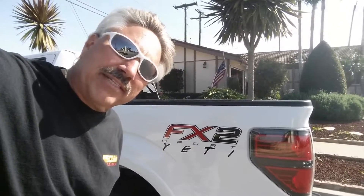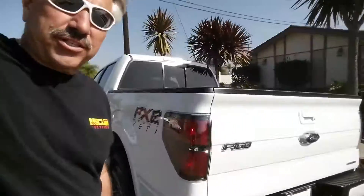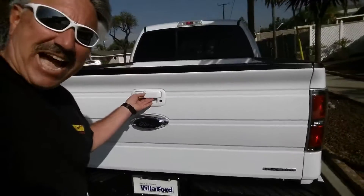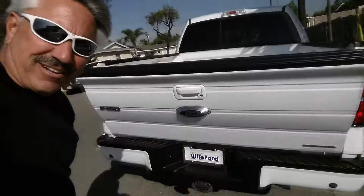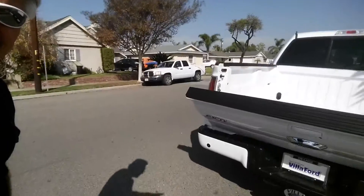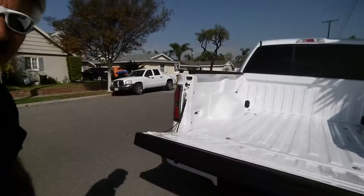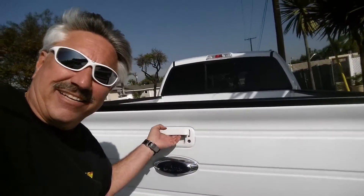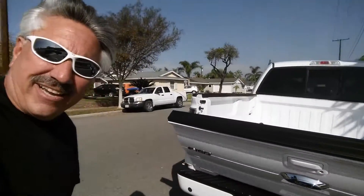Hi, this is Tom, this is Yeti. I just did a mod with the DZ 43200 tailgate lift assistance. So this is how it works — watch this, baby comes down automatically. Isn't that sweet? Here we go again, and it's down.